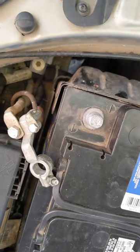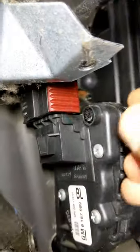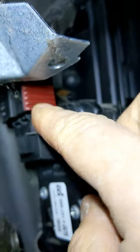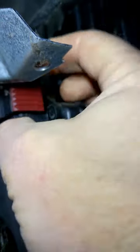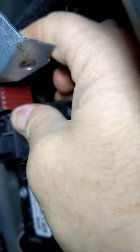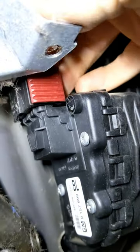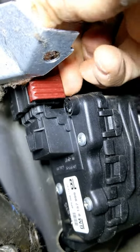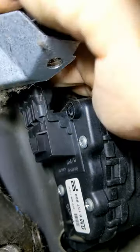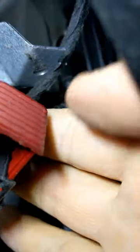Step one: disconnect the negative battery terminal. Now I need to get this clip off — I may have to go get a pick. There we go — unplugged. There's the wiring harness.